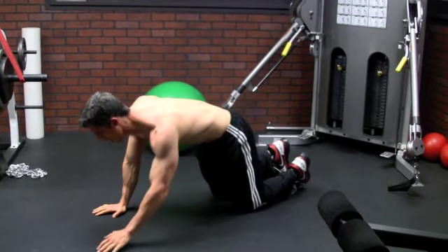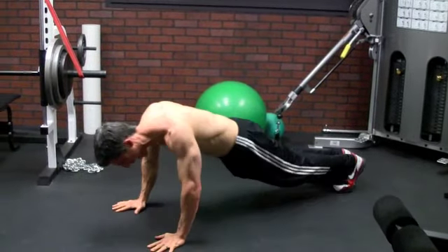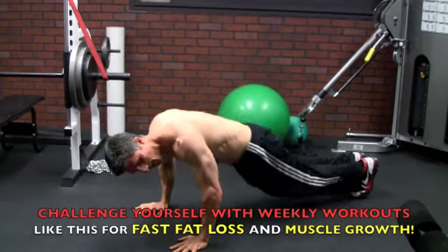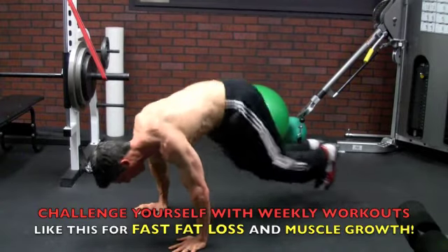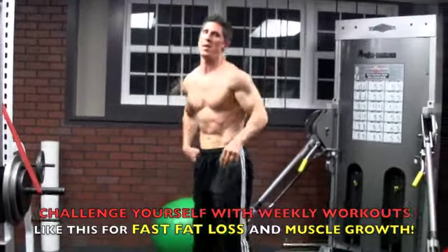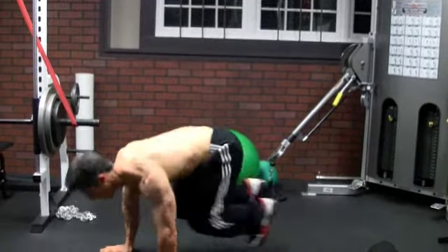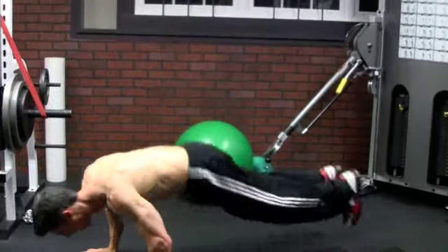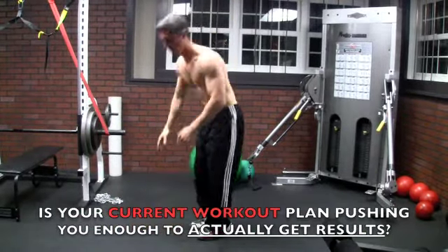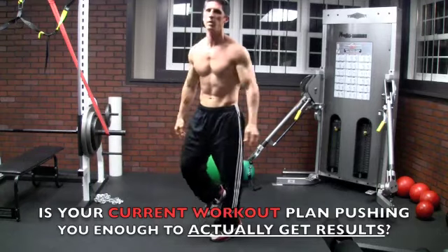Next, froggers: in the same position, hop them in, hop them out — in and out. It's like a burpee but we're not standing up. 30 reps. Then we come up into those burpees: straight down, hop it out — you don't have to do a push-up here, just hop it out and up. Try to keep your pacing up. That's your 20 regular burpees.